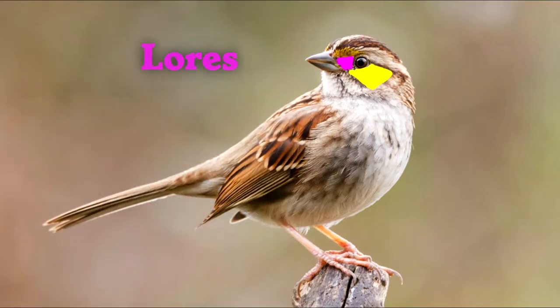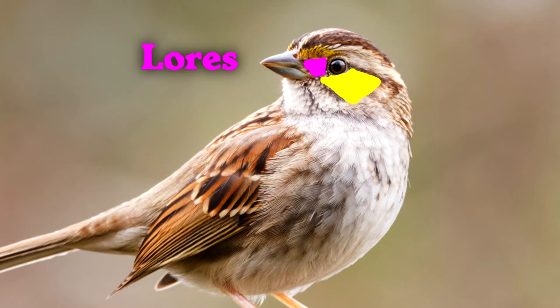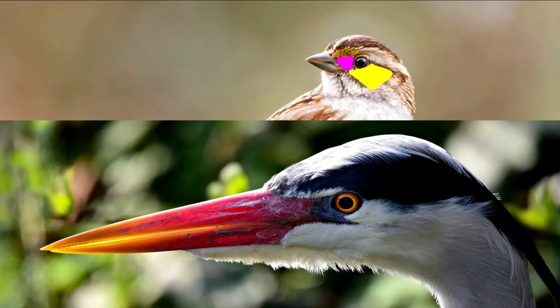Next are the lores — this pink area right here. The lores are the area between the eye and the beak. You'll notice it goes from the top of the eye to the beak and from the bottom of the eye up to the beak, so it makes kind of a trapezoid shape. The lores are obvious on a bird like a heron, where it's a bare patch of skin.